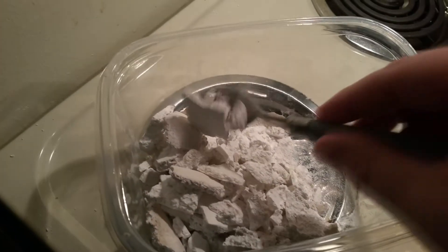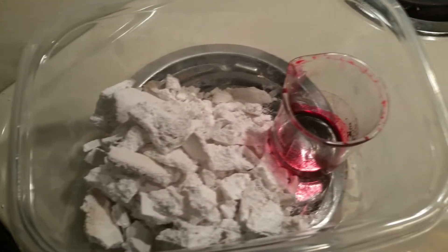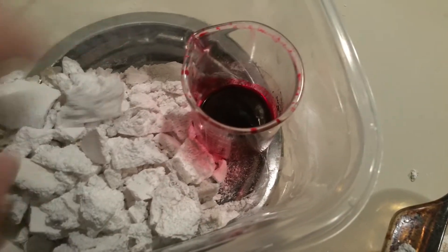The next step is to load this into some airtight container. You can use plastic bags; in my case, I used Tupperware. Remember, it's going to be really hot coming out of the oven, so you want to be sure not to put it directly onto plastic or it'll melt.